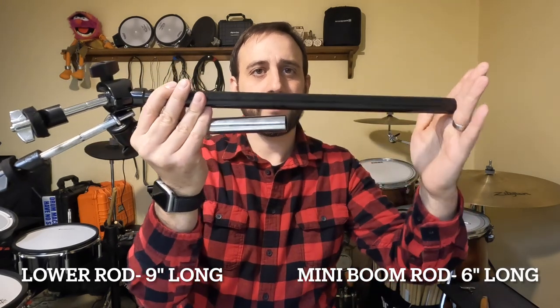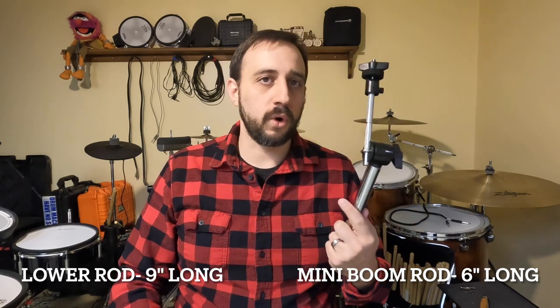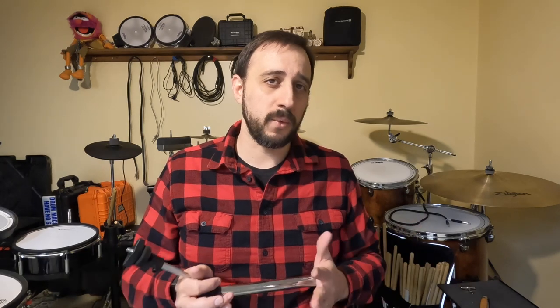Moving on to the cymbal stand — this is where I think we've got an issue. Starting with the lengths: this one here is from Roland, this one here is from Lemon. You do get a little more length with Lemon, and there's a boom arm you can adjust back and forth, which gives more versatility on placement. But the overall length is the big problem. With the rack that comes with pretty much all Roland V-drums, this doesn't work as a crash cymbal — you just can't get the cymbal high enough above the drums to serve any purpose. I did get the ride bundle rather than a crash bundle, so I'll reach out to Lemon to ask whether the crash stand is any longer, but as-is, it works as a ride cymbal stand — it's just too short for a crash.